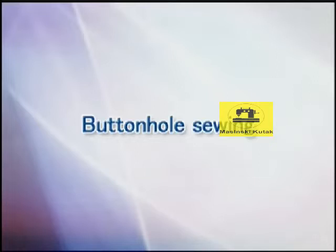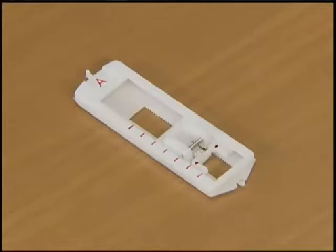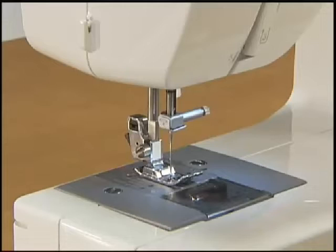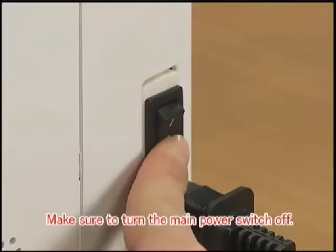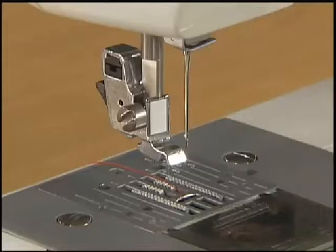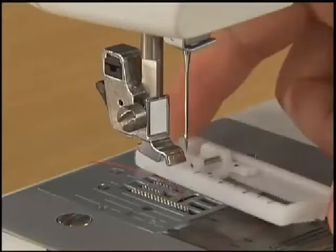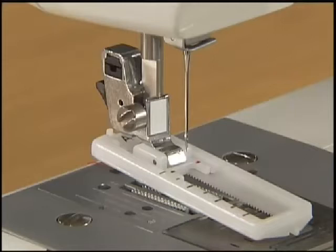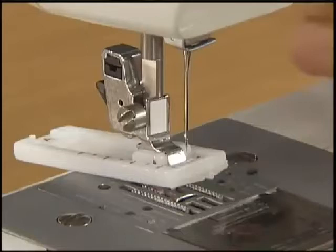Let's sew a buttonhole. First, use tailor's chalk to mark the position and length of the buttonhole on the fabric. To sew the buttonhole, change the foot to the buttonhole foot A. To replace the presser foot, raise the needle by turning the hand wheel toward you and turn the main power switch off. Raise the presser foot lever. Raise the lever at the back of the holder to remove the presser foot. To attach the buttonhole foot, place it at the position where the ditch of the presser holder can catch the metal pin of the buttonhole foot. Push the frame back until it stops and lower the presser foot.